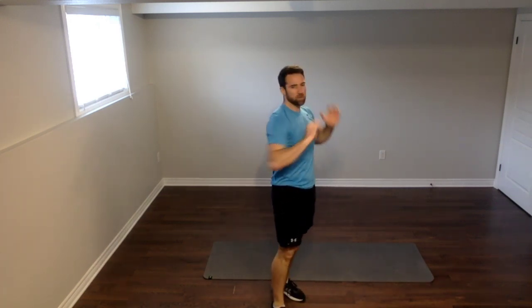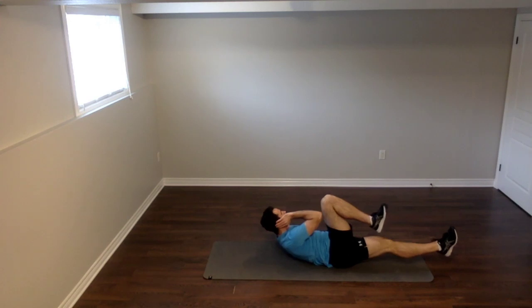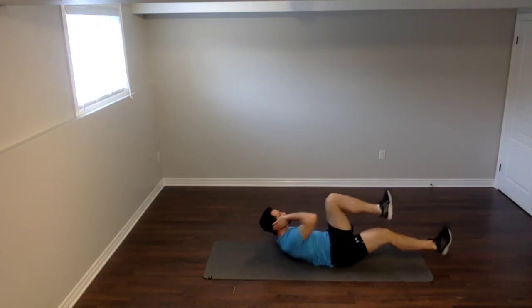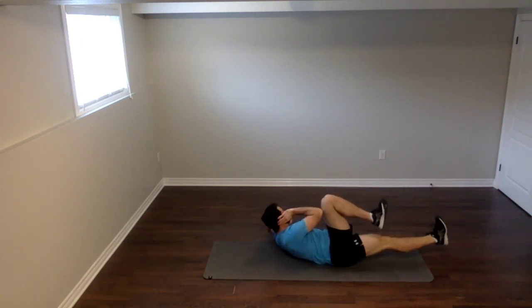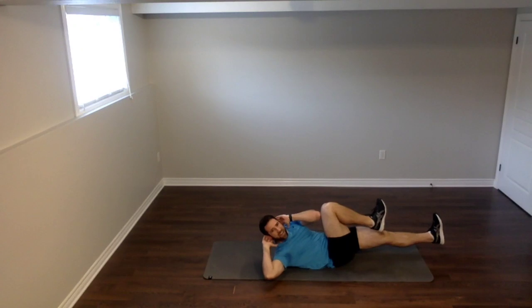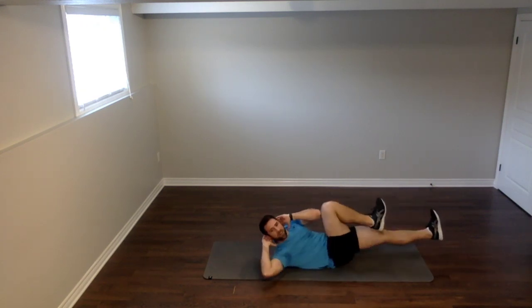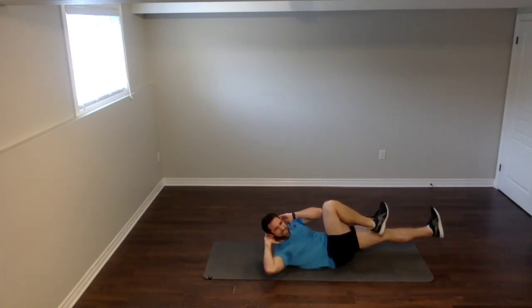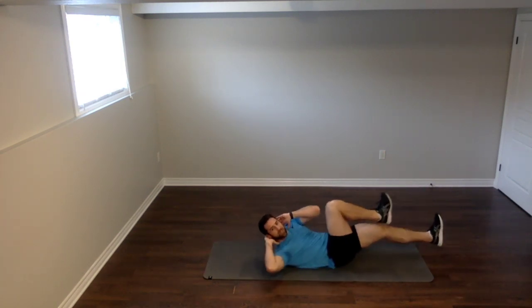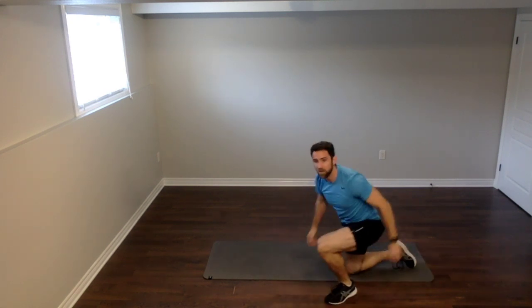15 seconds left in our break — we're back down to the floor, working our core with those bicycles. You got this; we need to work those abs — it controls everything else. Here we go — three, two, one. Right, left, right, left — looking at the ceiling, getting our workout in today. Feel that burn in your core, that's what you're looking for. Try to bring your elbow all the way to your knee. You only have 10 seconds left — you can do it. Three, two, give me one more. Beautiful.